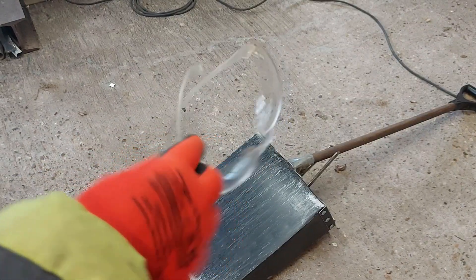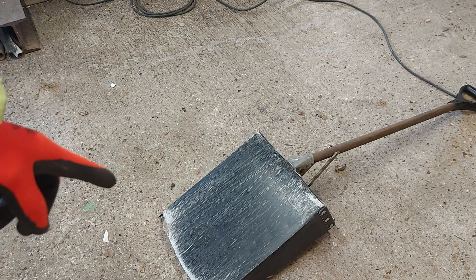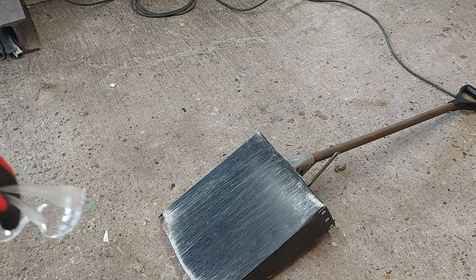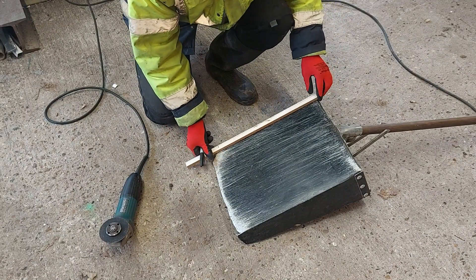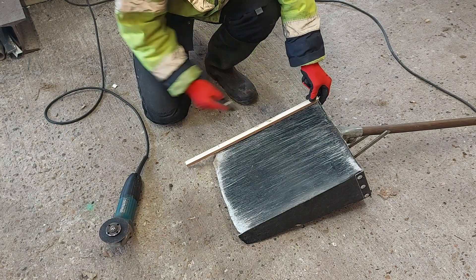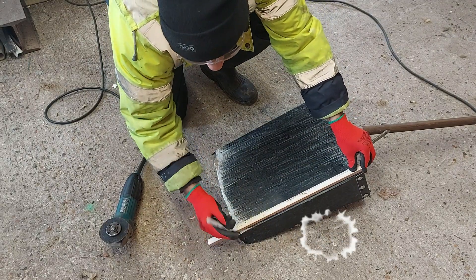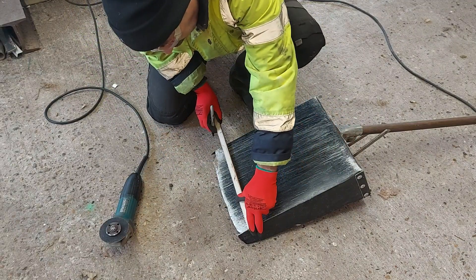I'm going to put my sunglasses on. I already got some gloves and I'm going to cut aluminium. Aluminium is very dangerous if you cut it without glasses, because you can get pieces. I already got some measurements there, so we're going to cut right across and make it like a guideline.